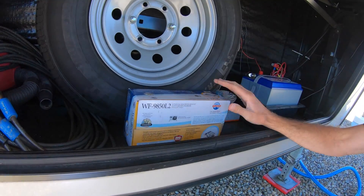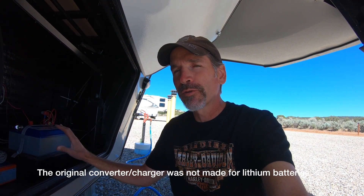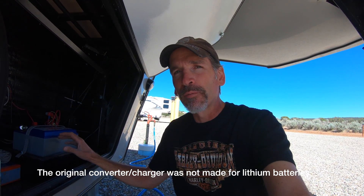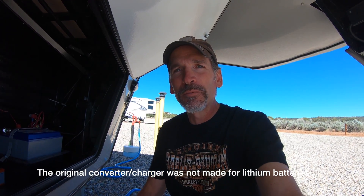Battle Born told me that my converter charger that came with the RV — a WFCO, model number WF-9855 — would probably only charge the battery to 80% capacity and it would be a slower charge, but it would still be compatible. So I thought I could deal with 80%. But it turns out we found out the hard way it wasn't okay.